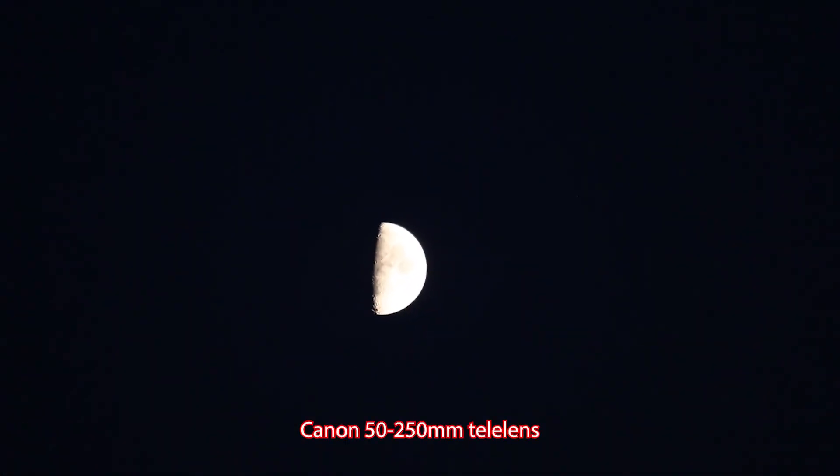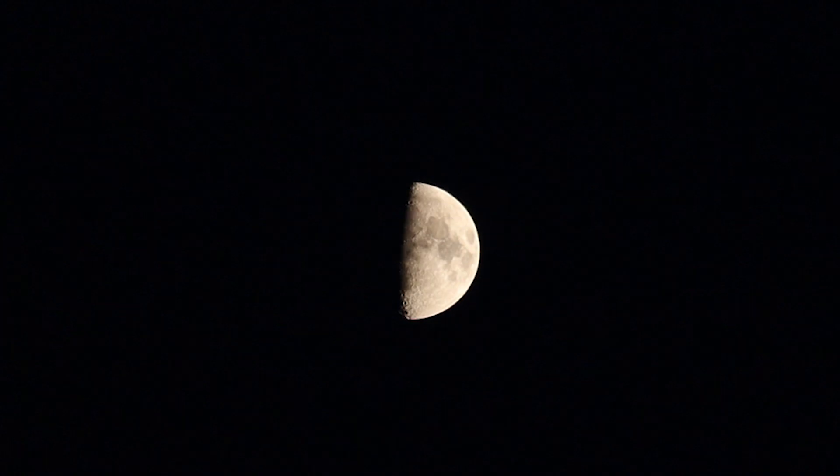We have a half moon out in the evening sky. Hopefully the moon won't be too bright to still capture broadband objects like the Andromeda Galaxy and the Pleiades, and hopefully these clouds will dissipate later on in the evening. Anyway, let's get the show on the road.